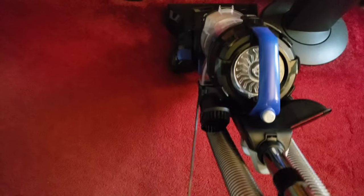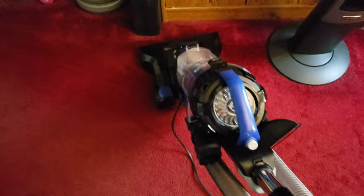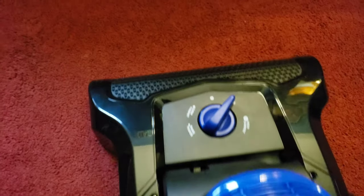This is how you vacuum a red carpet. It is really easy and pretty light — this carpet's not too dirty, but you can see little stuff. Makes it all go bye-bye.